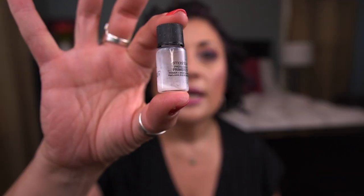One more primer: the Smashbox Photo Finish Primerizer, a little four-milliliter mini. I really do like this primer a lot — it's more gripping than the Spackle but still very hydrating. I have a full size, so I'm happy to get this mini out of my collection.